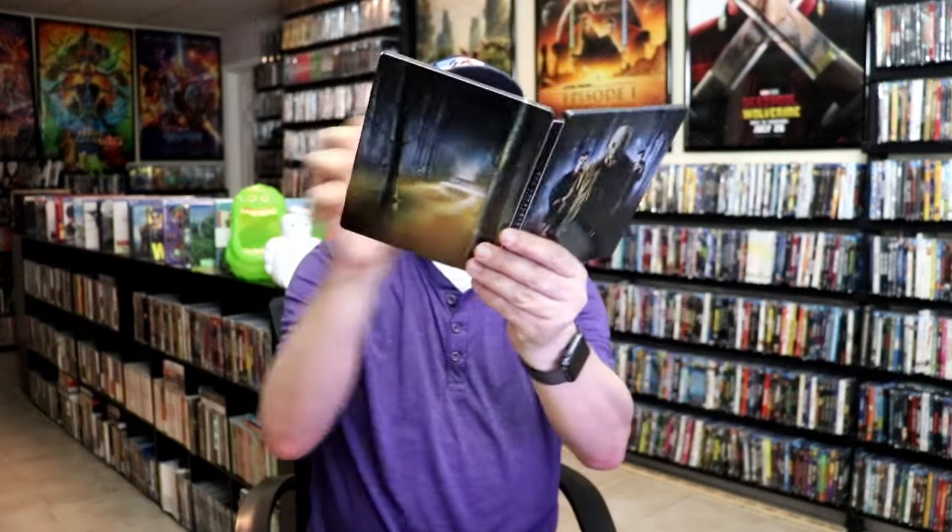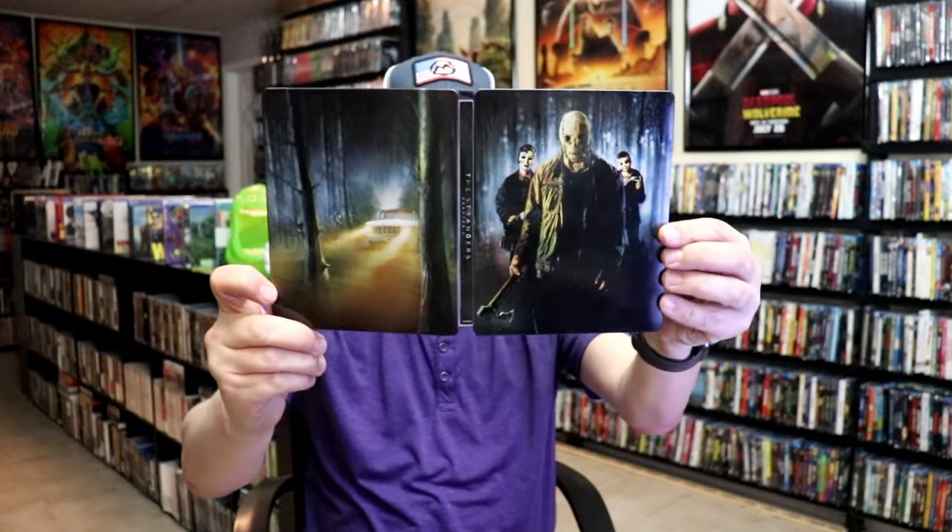So overall I think this is a beautiful looking steelbook, and I am happy that I was able to get this one and add it to the collection. Another minor thing is it does not fit inside my plastic sleeves that I purchased to put all my steelbooks in, so I'm not really sure exactly what I'm going to do to try to keep this protected — I'll have to figure something out.